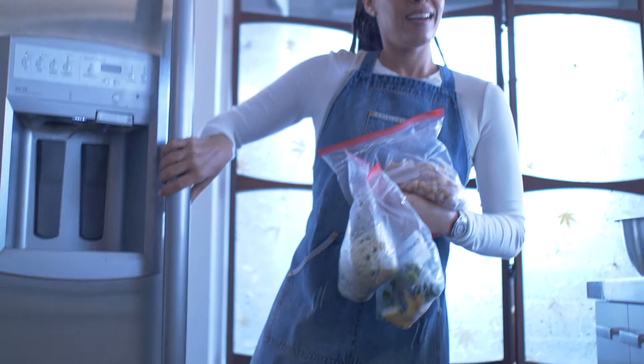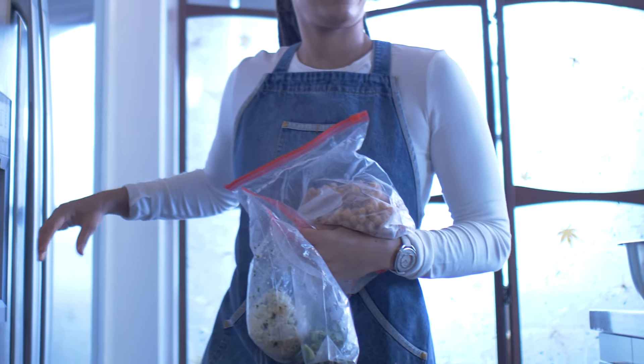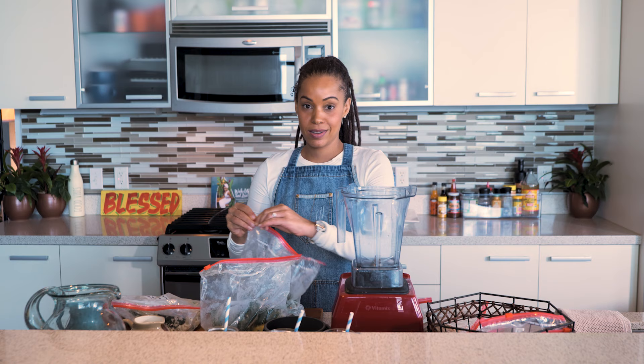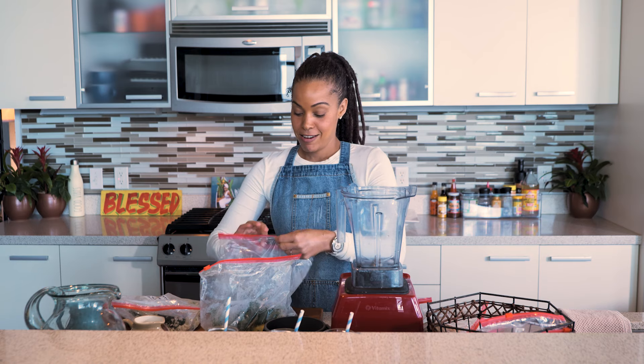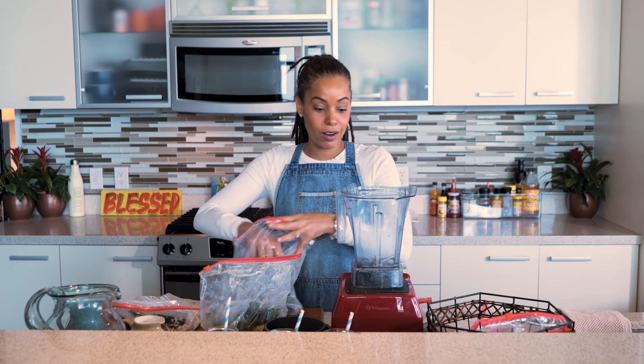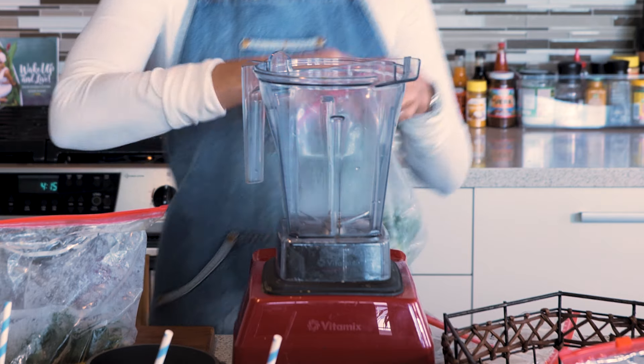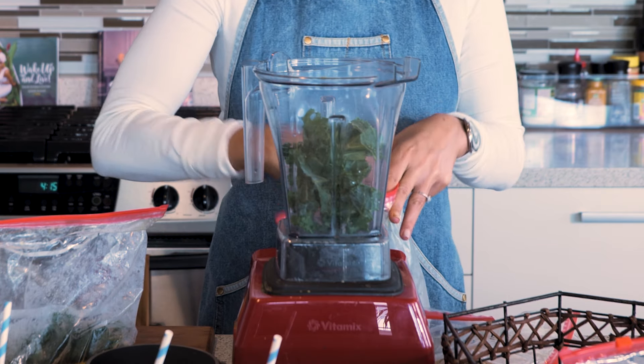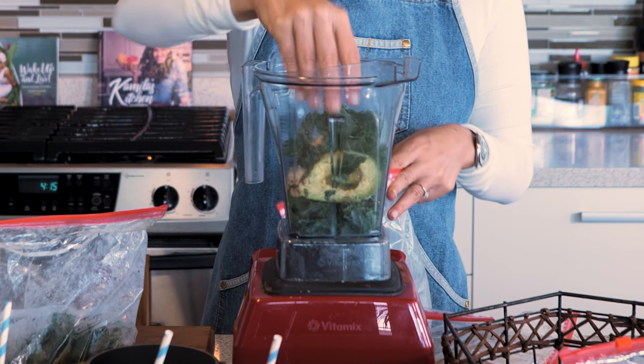All right, we're officially on the clock! We're going to pull out our produce. We'd normally prep one of these at a time, but today just for fun we're going to go ahead and prep everything — all of our produce is already frozen. I'm going to stick it in the blender.